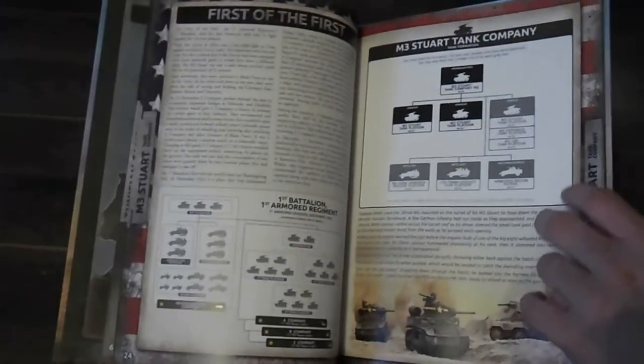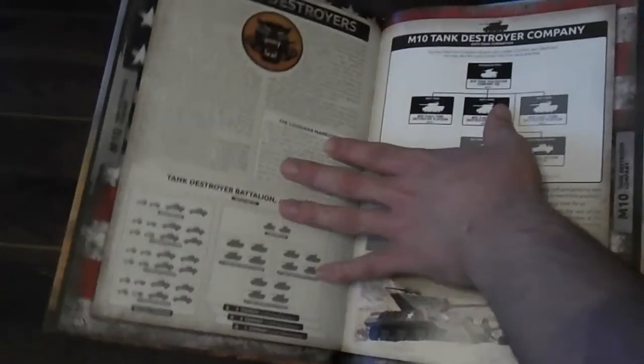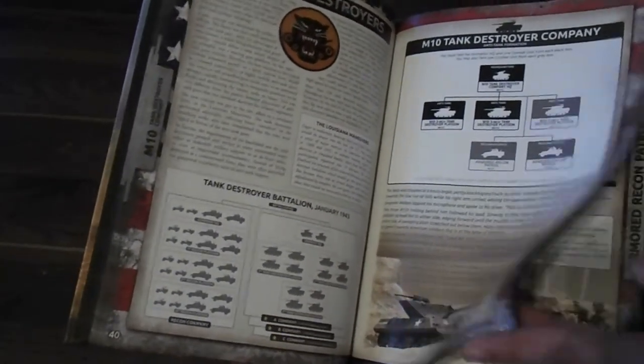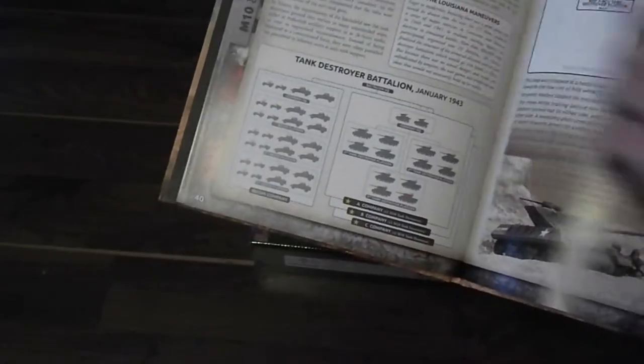Anyway, we got little details on the Tunisian campaign, and then we get right into the stats. We got M3 Lees, we got an M3 Stuart Company right there, and we got an M10 tank destroyer — that would be an expensive platoon. We got a little bit of history of the real guys as well. So that's going to be about it for the book.